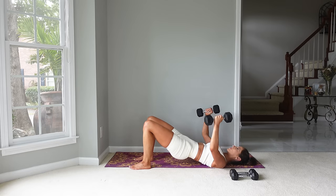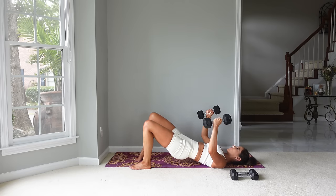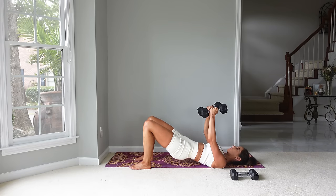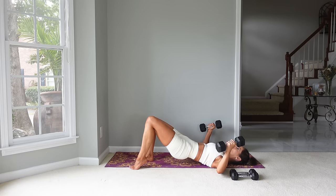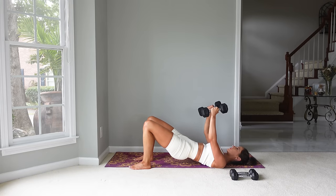Remember, as we're lowering the arms try to be controlled with it — it is easy to just let them go down, but we can build strength even in that lowering position if we do it nice and controlled. Let's come down to rest.